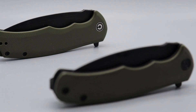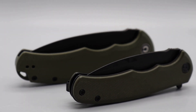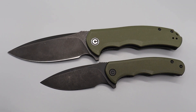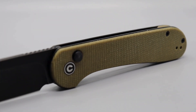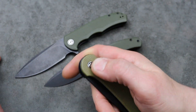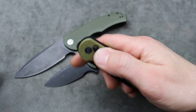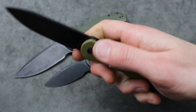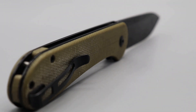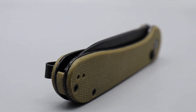Civivi has a bunch of great deals. They have the Civivi Riffle on sale for about $40-something, the Mini Praxis for under $30 — amazing deals. Even the Civivi Element button lock is on sale; normally around $65, now about $50-something. It's such a good knife I don't think you can go wrong with it even without the sale. Now is the time if you've been wanting a Civivi and want to save some money.